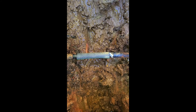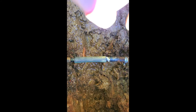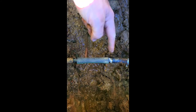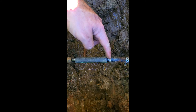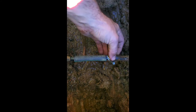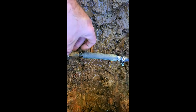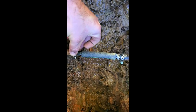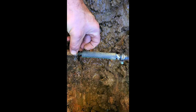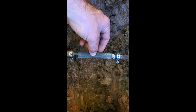The barb coupler went in really easily, but I'm not very confident that this is going to be watertight on its own, so what I'm going to do is slip these pipe clamps over the barbs. It's really important that you get on top of the barbs and then clamp it down to get some pressure, so we don't get any leaking or if the pressure builds, it doesn't pop.